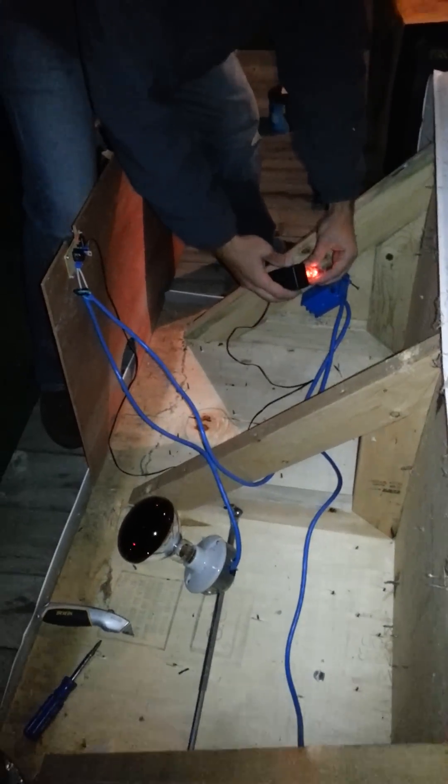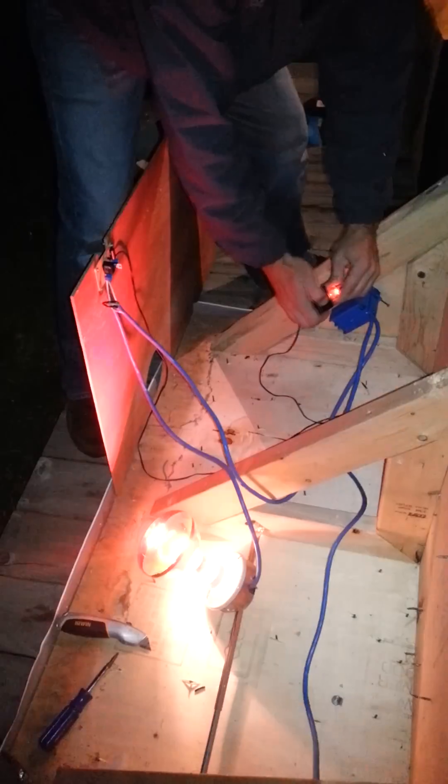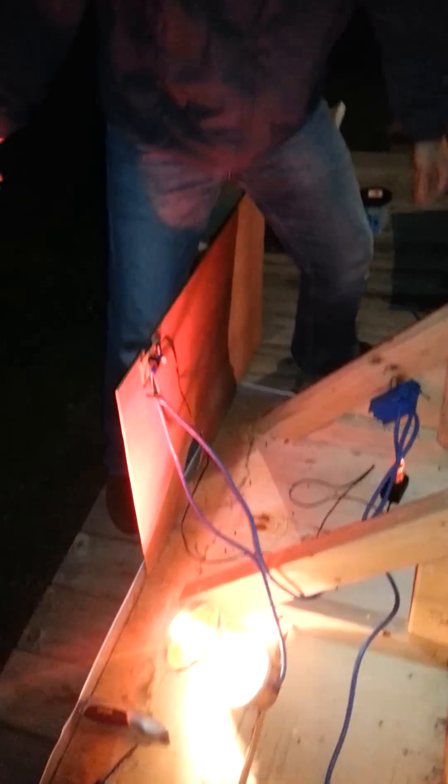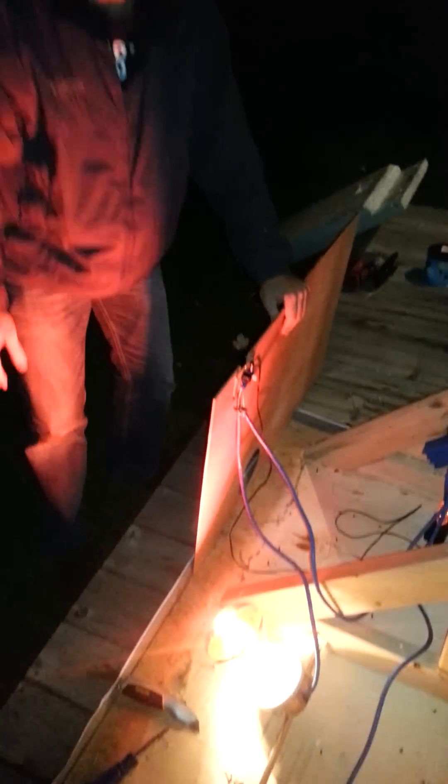We've got the plug here for the Arduino — I'm going to go ahead and plug it in right now. It's set at 70 degrees, so it will turn on since it's like 50 outside. You can see the bulb — it's on, and it's really exciting!